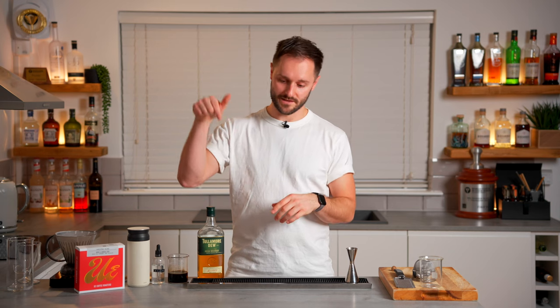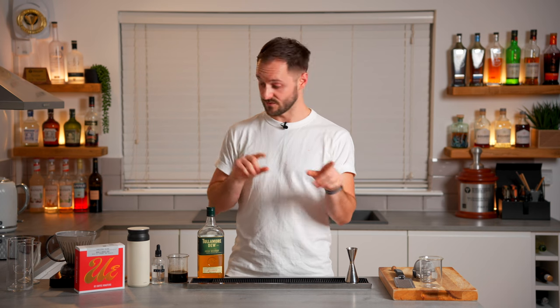When it comes to the tools you'll need, I'll link them all in the description — all the bar tools I love to use so you can pick these up yourself, as well as the ingredients. But this is a really easy thing to make at home; you probably have most of the tools available anyway, so let's get started.